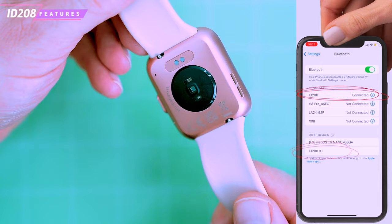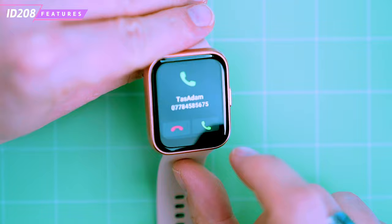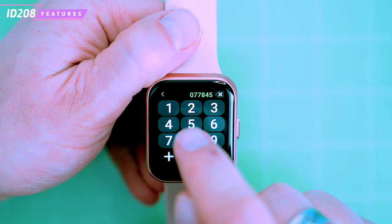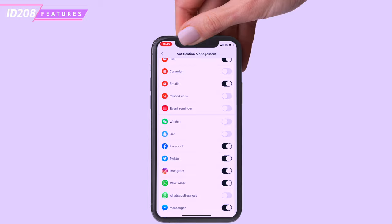The ID.208 has a built-in high quality microphone and speaker, so you can answer and make calls using the smartwatch, similar to other smartwatches with Bluetooth calls. There's also a frequent contact list which allows you to add around 20 most frequently used contacts, as well as call history. The watch will also show you incoming notifications and messages from your phone, recognizing text from Facebook, WhatsApp, Instagram, Twitter and many other apps, so you never miss important information.